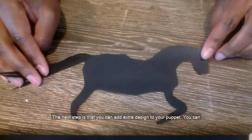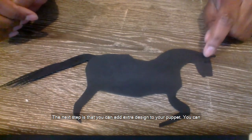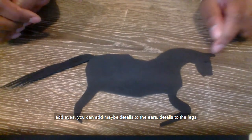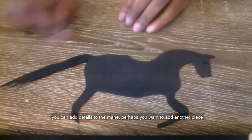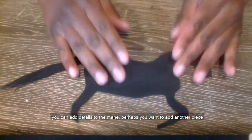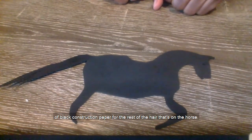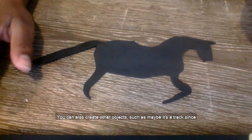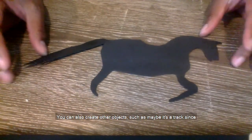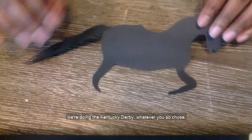The next step is that you can add extra design to your puppet. You can add eyes, you can add maybe details to the ears, details to the legs, you can add details to the mane. Perhaps you want to add another piece of black construction paper for the rest of the hair on the horse. You can also create other objects, such as maybe a track since we're doing the Kentucky Derby — whatever you so choose.